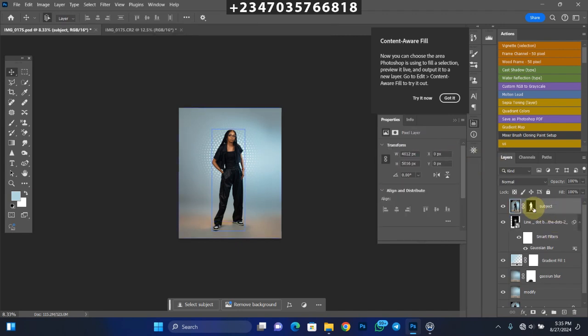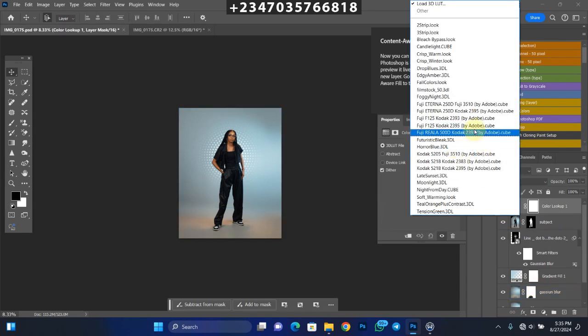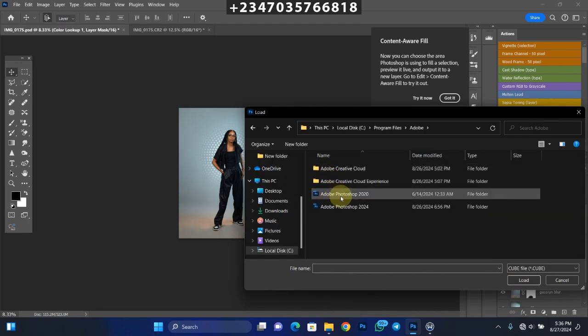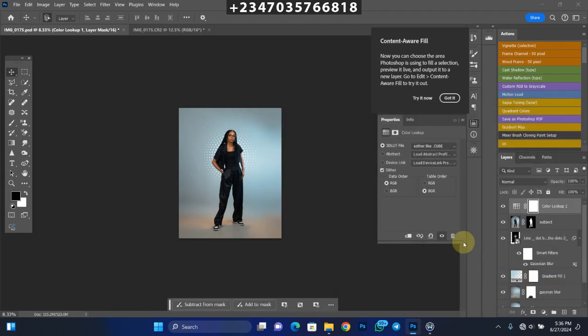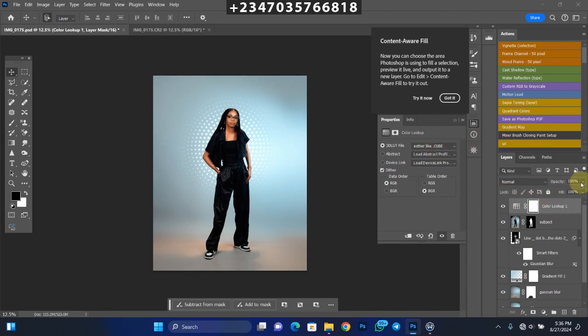Now I'll go to my subject layer, add a Color Lookup adjustment, load 3D LUTs, and pick the LUT file I want — it's already on my Photoshop from a previous session, so I'll go to where my file is and load it up. Click OK and boom — it color grades my picture automatically. If the saturation is too much, bring the saturation down a little bit and reduce the opacity slightly. And boom — we already have a nice color-graded and very clean, seamless backdrop.